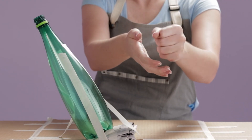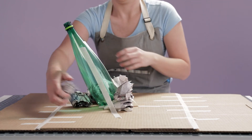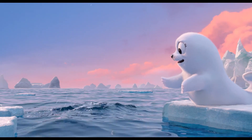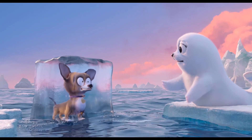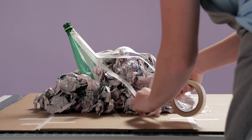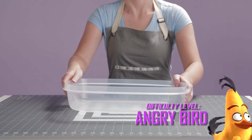Then crumple some of the newspaper into balls about the size of your fist. Arrange them around the bottle, building it up to form the base of your icy mountain. Then use masking tape to keep those newspaper balls in place — don't want them getting away.